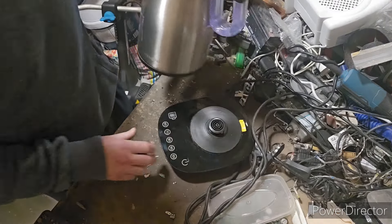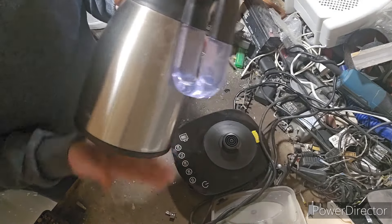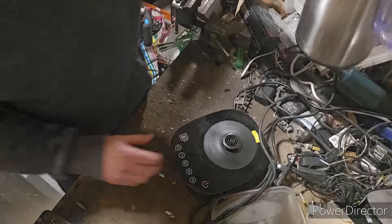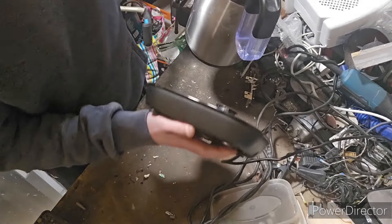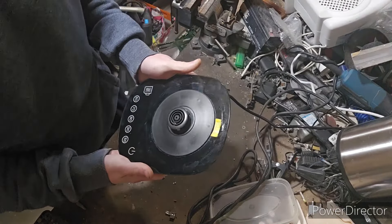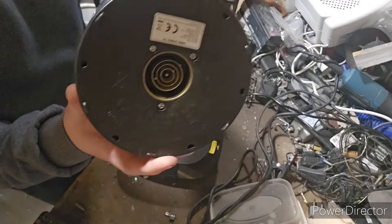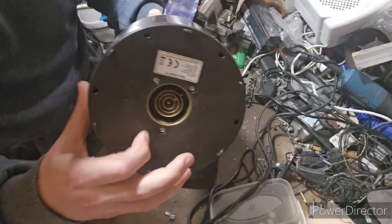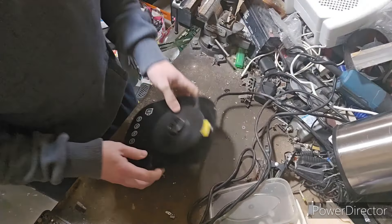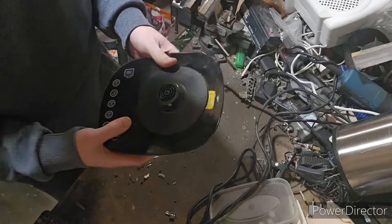Still doesn't work properly, so the wife has given up and bought a new kettle, so this has been handed to me to scrap. A couple of things with kettles - most of them are either stainless steel or aluminium. I'll come to the kettle bit a little bit later. What I want to scrap out first is this base unit. It's quite heavy, not a light unit. Maybe it's all heavy plastic, or maybe we've got some goodies inside. There will definitely be some brass in here.